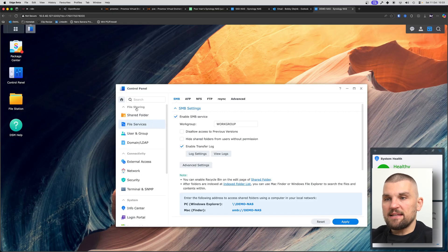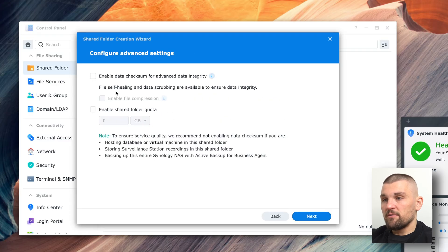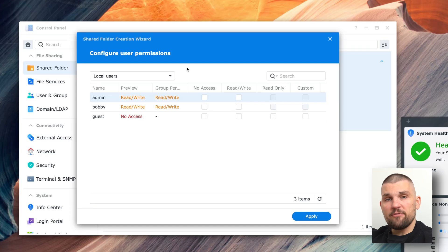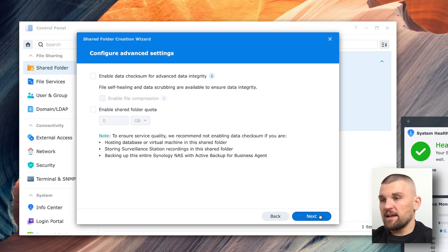Going back to control panel, here's where we set up shared folders — the separate partitions. I click create, name the first one 'backups', leave the location on Btrfs, no recycle bin needed, then click through. Here's where you give permissions — you can set up multiple users, so for example a 'backup' user with a secure password who is the only one with access. I then create another shared folder called 'main NAS'. You can be really granular with your access control list.